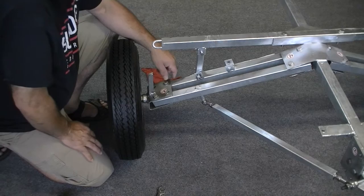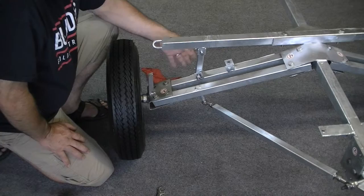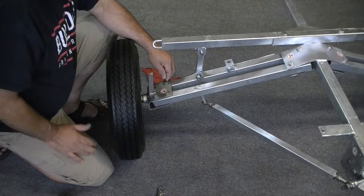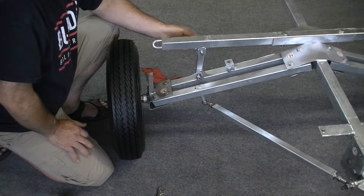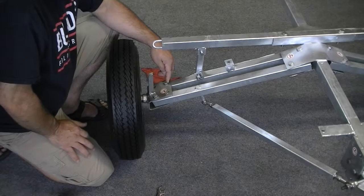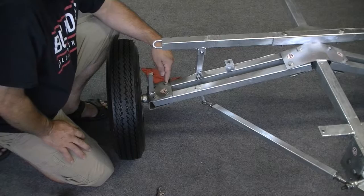Another thing I recommend is the bolts for the axle assembly — these two bolts. You want to have those fairly tight, but not so tight that you can't adjust or move the tire. Tight enough that you have to bump it with the palm of your hand or a rubber mallet to get it to move, because these measurements are small — we're talking quarter, eighth, sixteenth inches — so you don't want to hit it and move it a half inch.